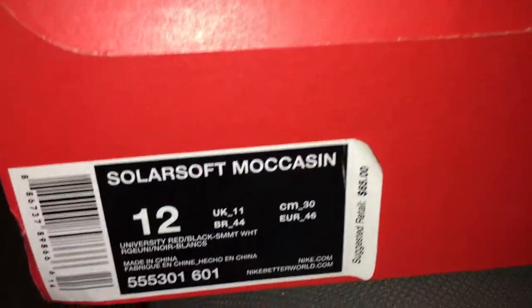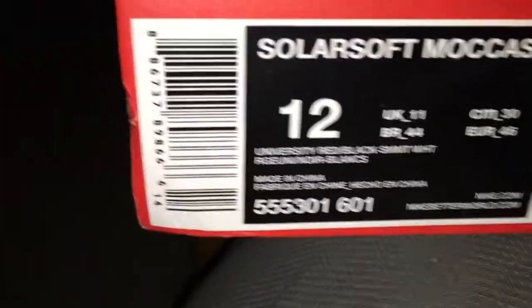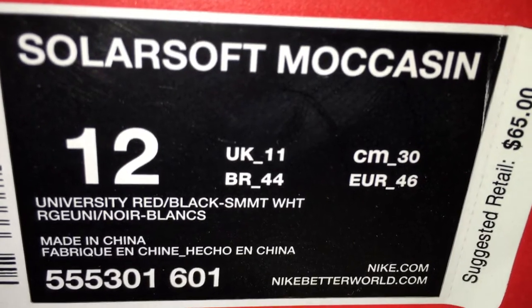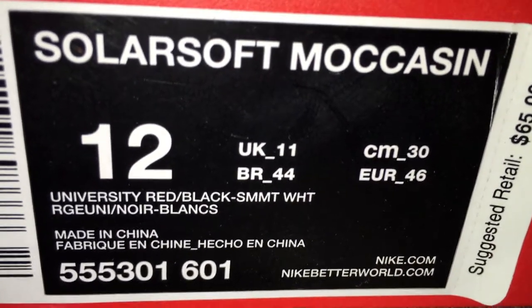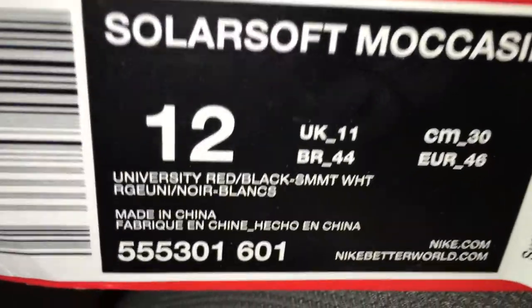This is called the Soda Soft Moccasins. As you see, they retail for $65, size 12. And that colorway is university red, black, white. Made in China.